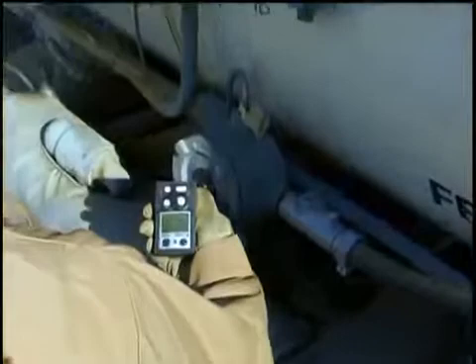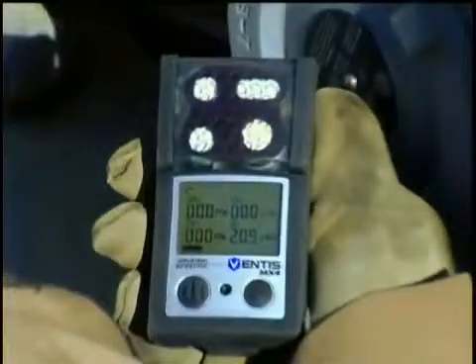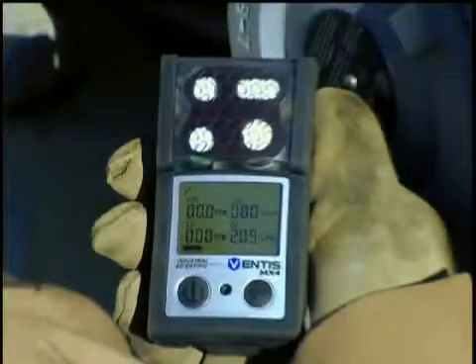The Ventus MX-4 has four sensor slots and can be configured to monitor from one to four gases. Available sensor types include oxygen electrochemical, combustible gas catalytic, and toxic gas electrochemical.